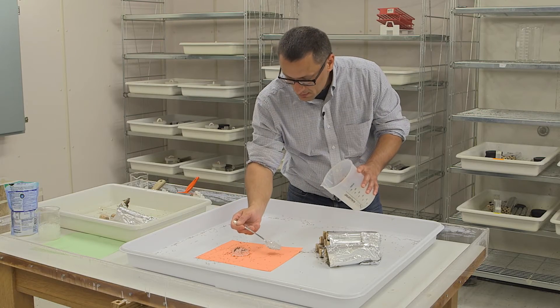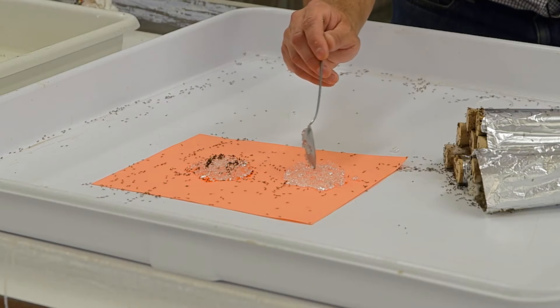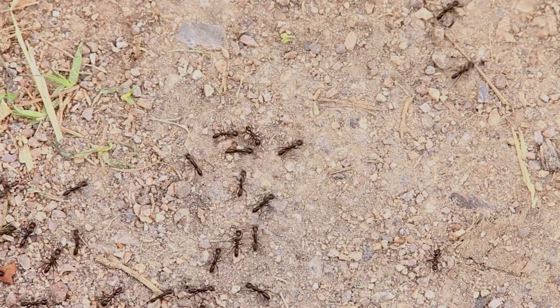More testing is needed to make sure the gel isn't attractive to other good insects or birds. For now, it's a real and deadly treat for these ants. This is Inside Science TV.